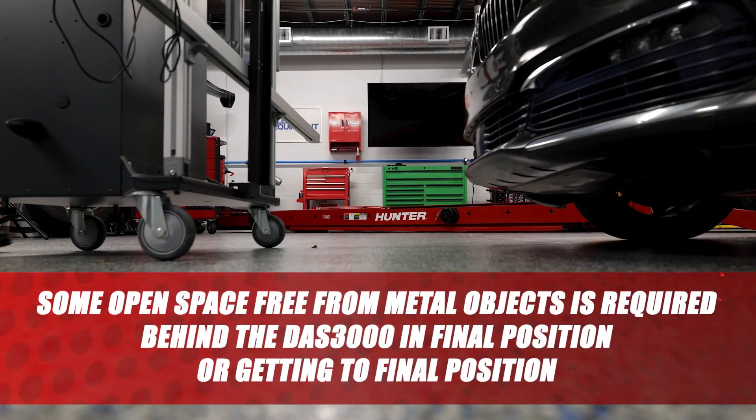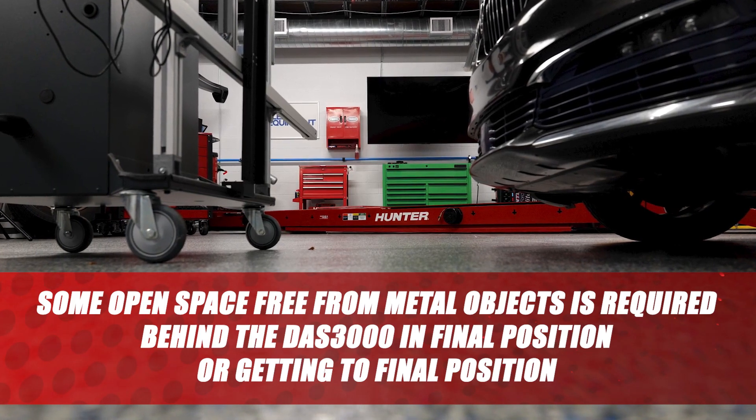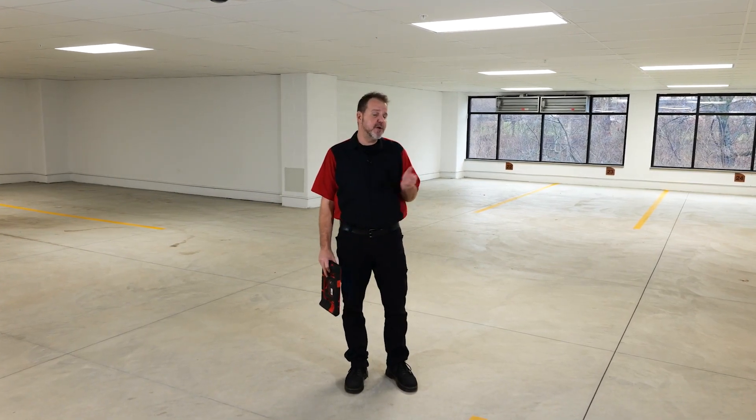Remember, some open space free from metal objects is required behind the DAS 3000 when performing these static calibrations. As you can see, there's a lot of calibrations you can do while maybe you're developing a space to do your ADAS calibrations in the shop. You shouldn't let that stop you from getting started right away.